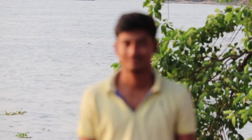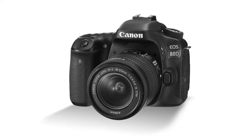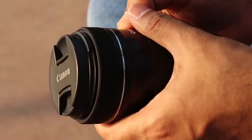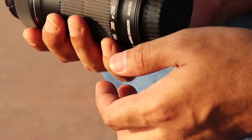It doesn't even have the problem of focus hunting. So if you are not a 77D or 80D user, you can buy the previous non-STM lenses. If you are a 77D or 80D user, then go for this lens.